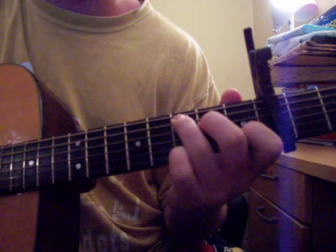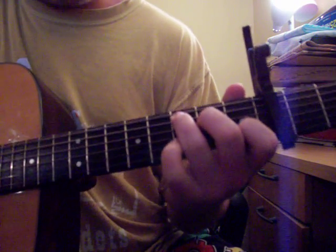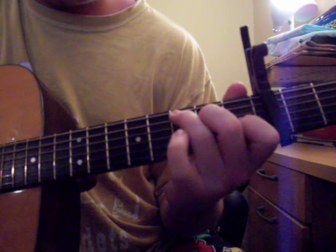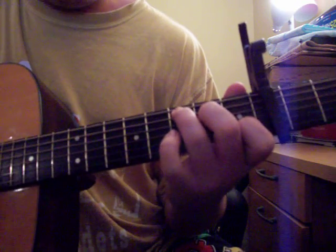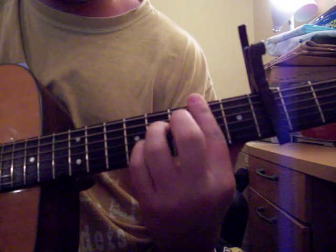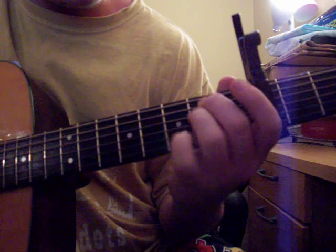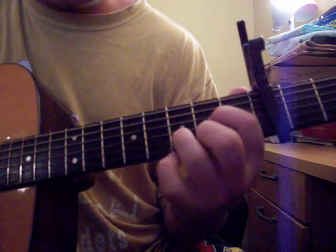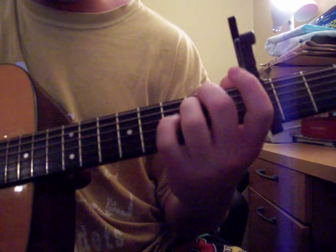You're going to start on the C. Then you go to D — right on the word 'go.' Go to that weird Bsus7 chord. Then E minor. Then back. And if you die, I want to die with you.